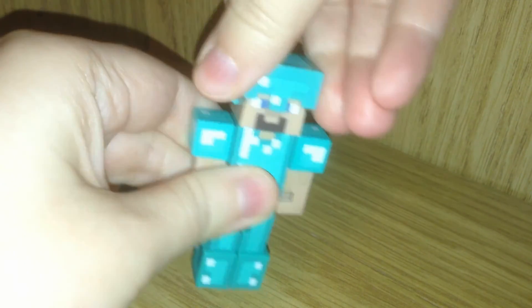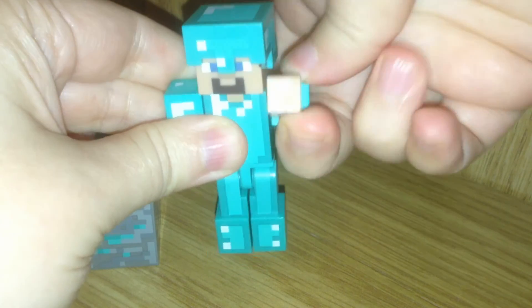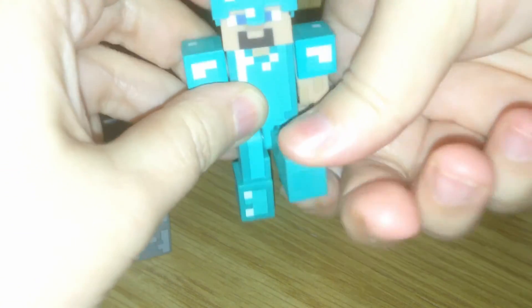For range of motion, you can rotate his head left or right — it'll even spin all the way around. His movement is a lot like in the game. His arms will go up and down. There is no elbow joint. His legs can go back and forth and he has a hip swivel.